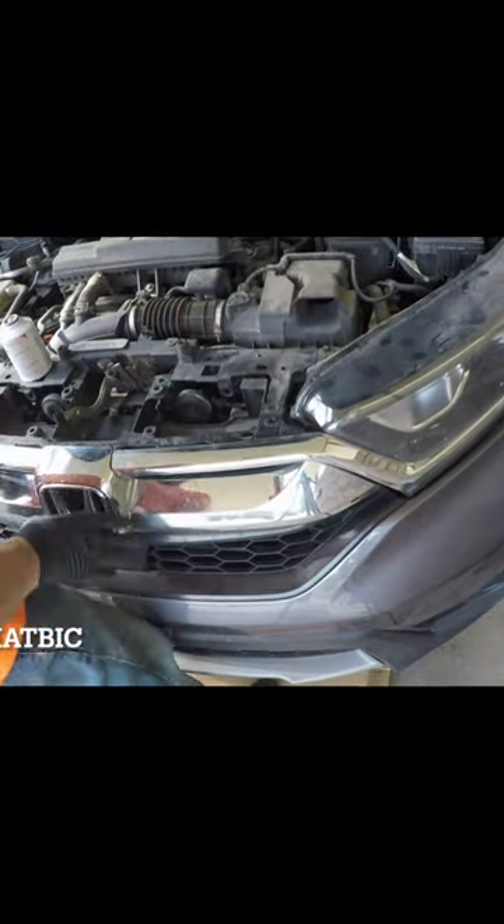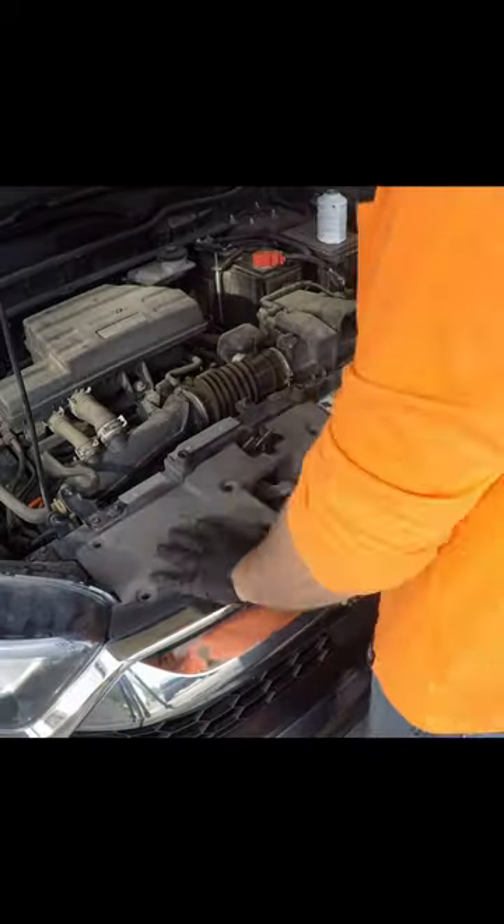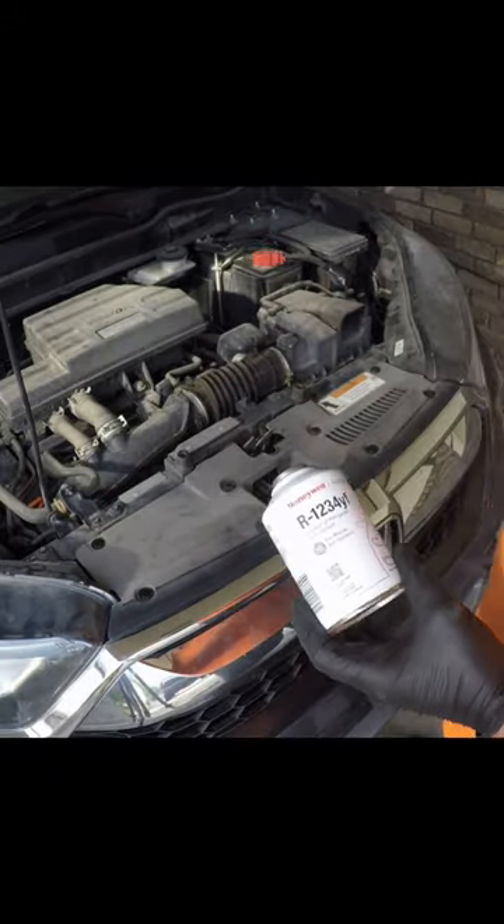Anyway, link to the full video in description. Once you got it swapped out, just go in the reverse order, put everything back together. It all snaps up pretty good. It's not a very difficult job, just a little tedious with all the clips. But as long as you're meticulous, you'll get it done easily. Good luck.